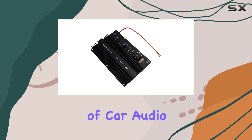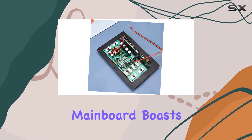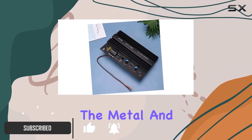Dive into the immersive world of car audio with the Oscillati subwoofer power amplifier board, crafted with precision and durability. This main board boasts a meticulous circuit board layout, ensuring a stable and reliable audio performance.